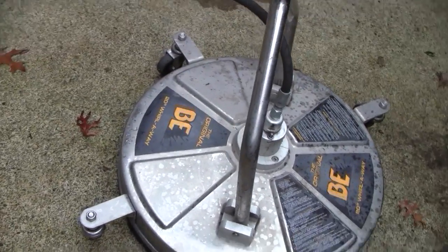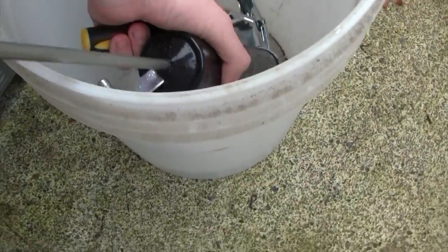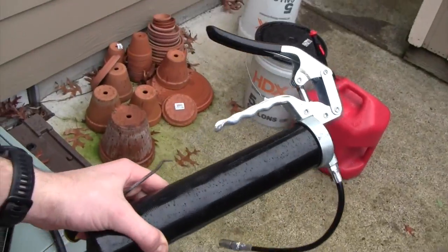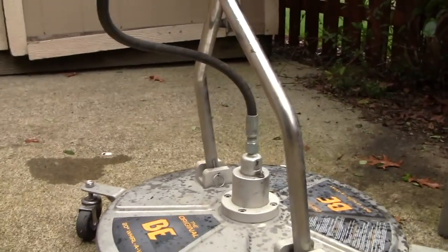If you have more of an industrial surface cleaner like this, you're going to need to grease it every once in a while. I spent $15 getting a grease gun and grease, which was fairly inexpensive, for just the regular basic maintenance you have to do for this.